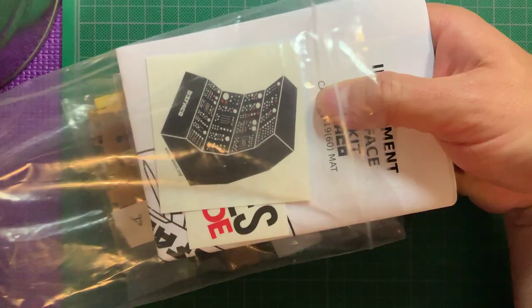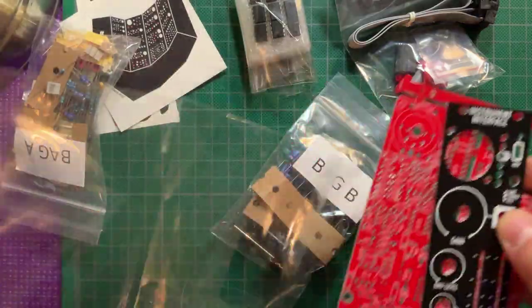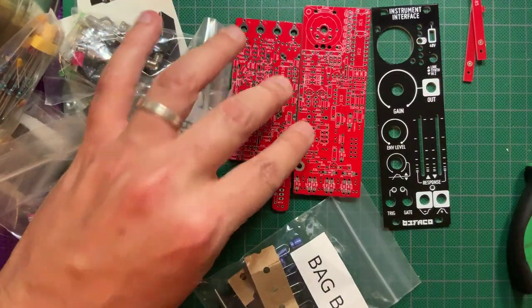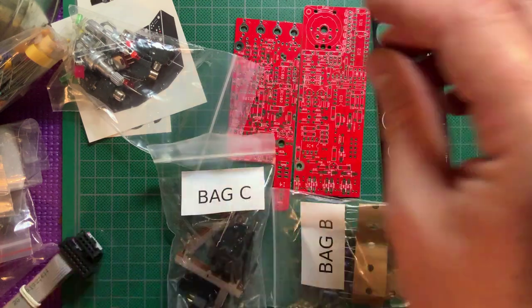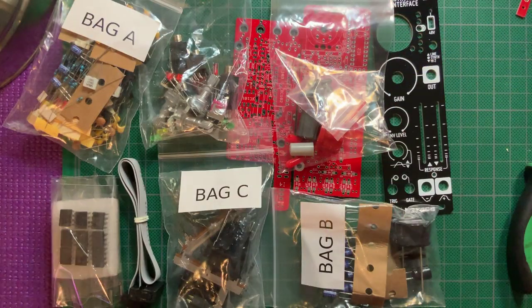In the kit baggie you get a printed build guide, the panel and the two PCBs, which you need to detach from each other and remove some tabs from the factory. You also get all of the hardware and electronic components, headers, knobs, fader caps, nerlies for mounting, and the power cable.